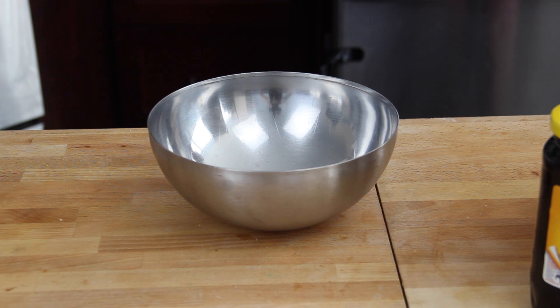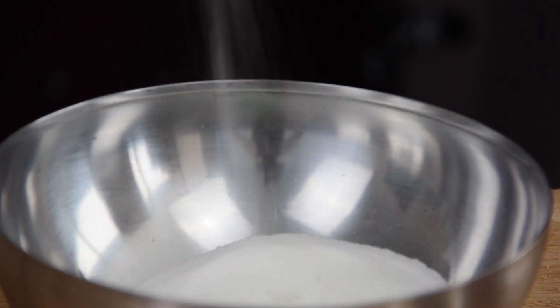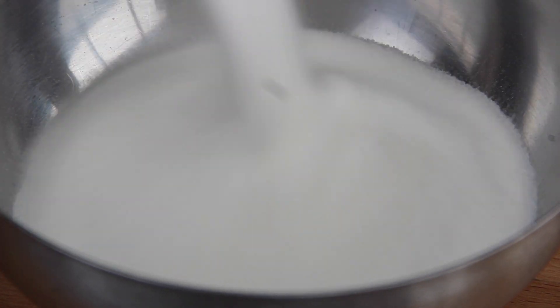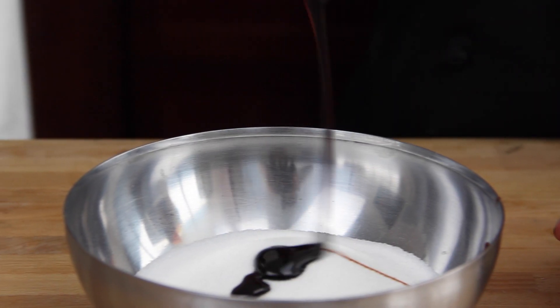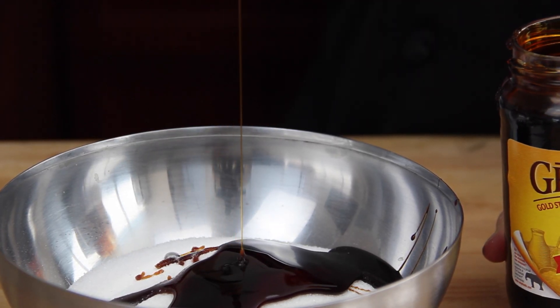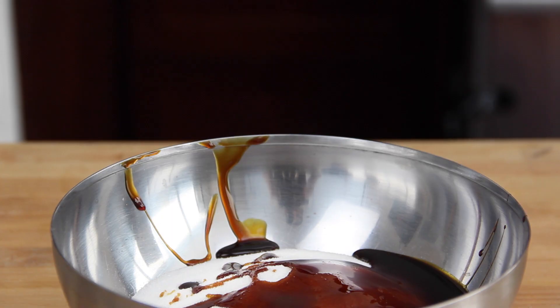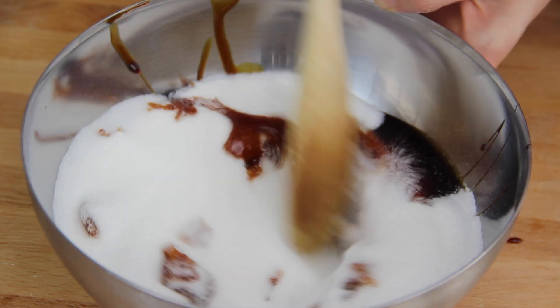Get out a medium-sized or small metal bowl. Add two cups of white sugar into the bowl, then add in two big tablespoons of molasses. Mix it together with a wooden spoon until completely incorporated.